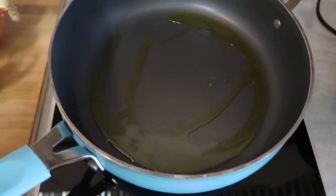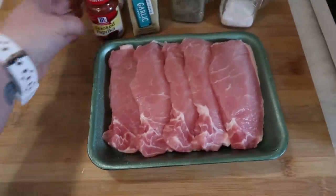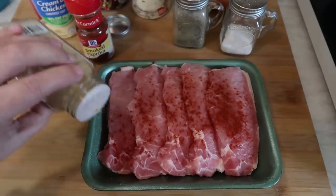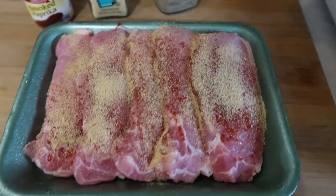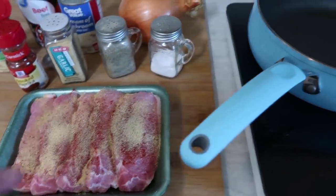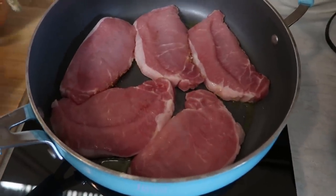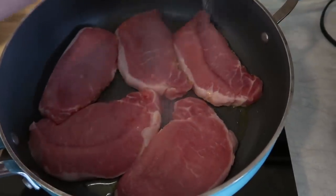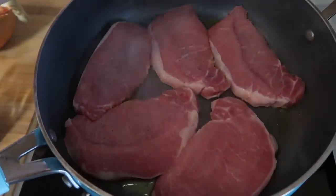First up, I've got one tablespoon of olive oil heating up in my pan, and then I've opened up my pork chops. It's just to taste, so I'm going to sprinkle the top with the paprika, the garlic powder, pepper, and salt. I'm going to get these seasoned side down into my pan. I'm going to cook them for about three minutes per side, and now I'm going to season the other side with the same seasonings — the salt, pepper, garlic powder, and paprika.